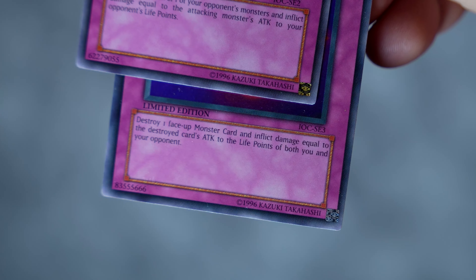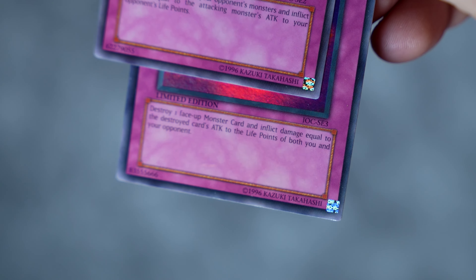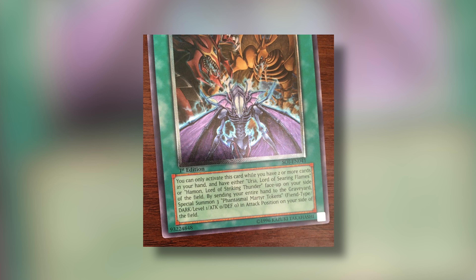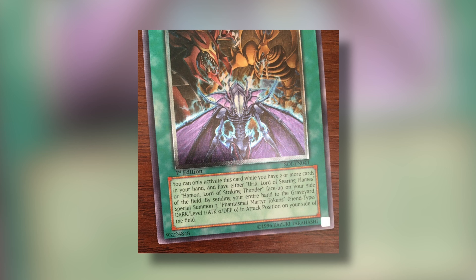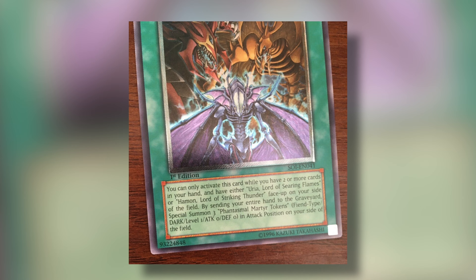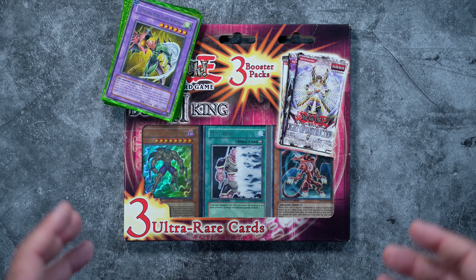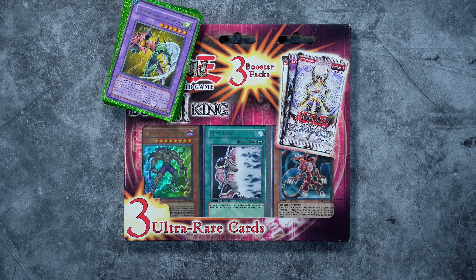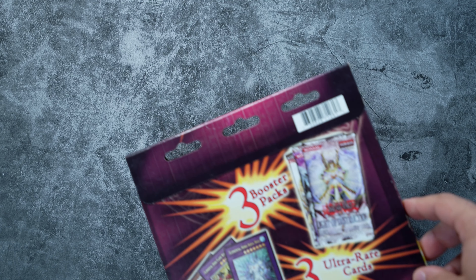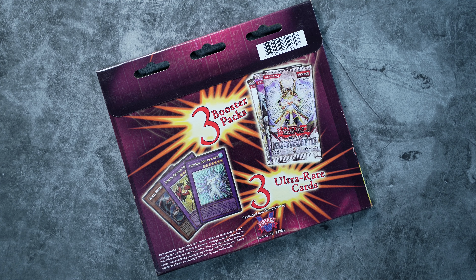One last thing before we end: there are a couple of misprint cards out there that are silver stamped when they're supposed to be gold stamped. These include the special edition promos from Invasion of Chaos, as well as Shadow of Infinity first edition ultimate rares. In European copies, a lot of the first editions have silver stamps on them, but they aren't very rare and go for around the same price. I wanted to let you know so you don't think your card is fake - they are not associated with this product. Those are actual misprints and were rectified later in the print run.